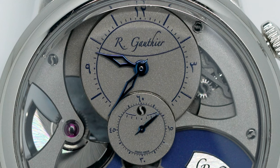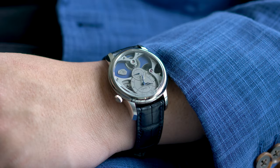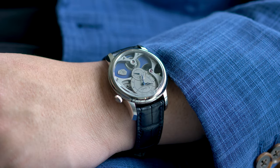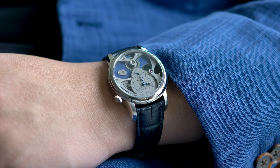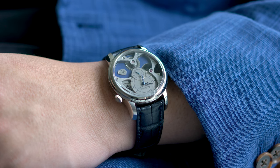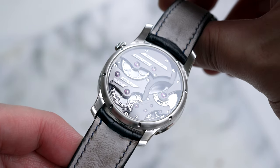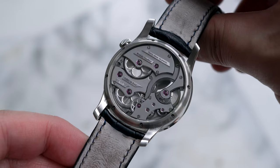That being said, if I had the money, I'd definitely get one and customize it. For the level of finishing and the opportunity to create a piece unique with an established independent brand, I think the price tag is worth it. Not to mention that Romain and Mo are some of the nicest people I've met, and I know they treat their customers well.